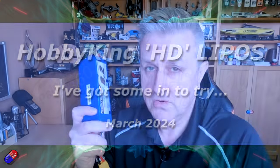Hello and welcome to this quick video on these two specific things here. These are two of the latest batteries that I've just got in, from Hobby King.